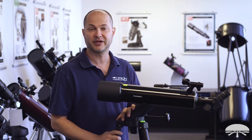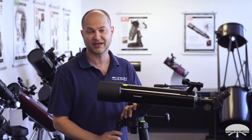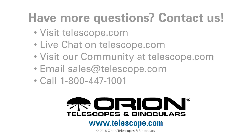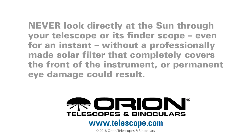There you have it — the Orion 90mm Versigo E-Series Refracting Alt-Azimuth Telescope. Thank you very much, and clear skies.